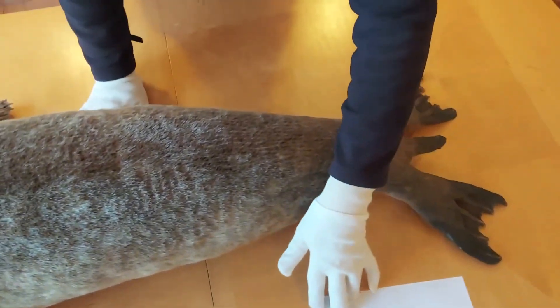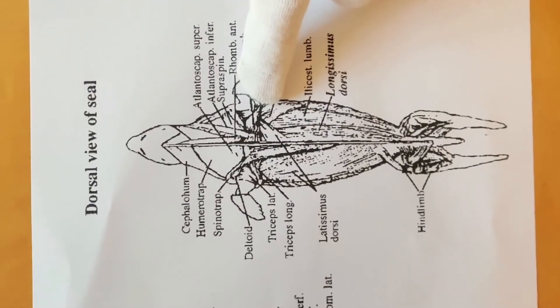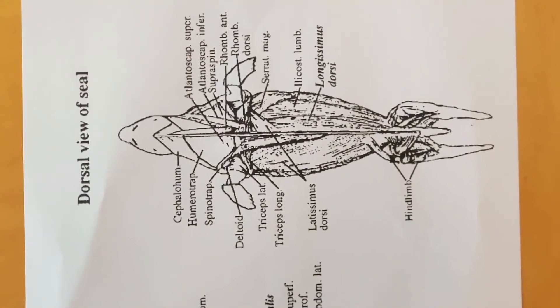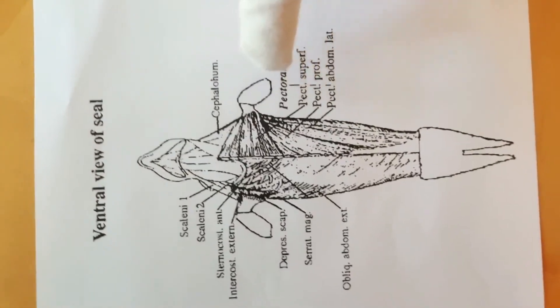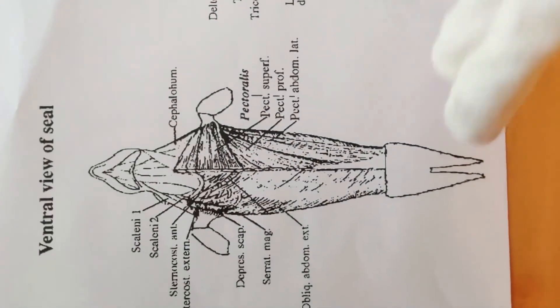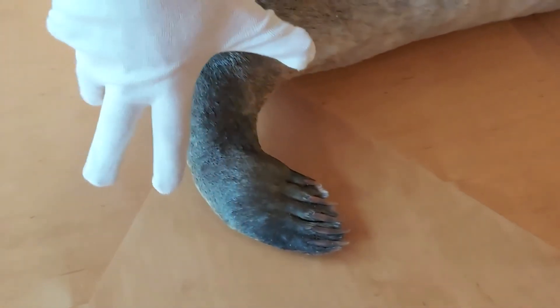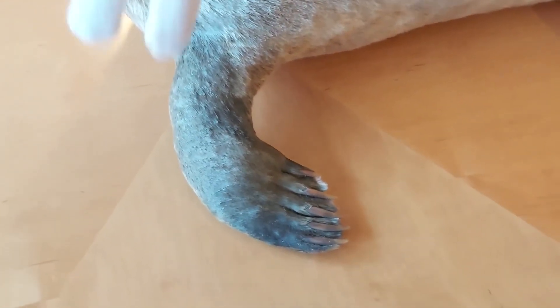Looking at the muscles: from the top view you can see massive muscles running down the body that aid swimming enormously. On the underside, there are massive muscle groups attached to the flippers to propel the seal through the water. The front limbs attach to the body but aren't really designed to support body weight, which is what makes seals so ungainly when they're out of the water.